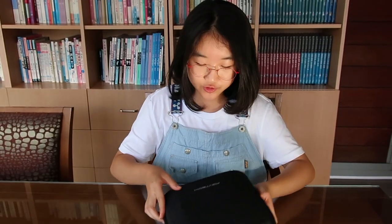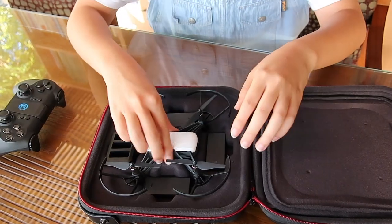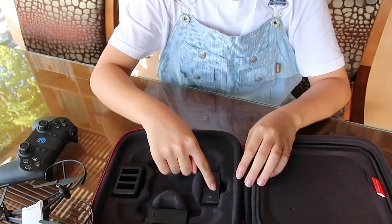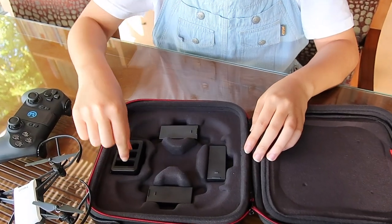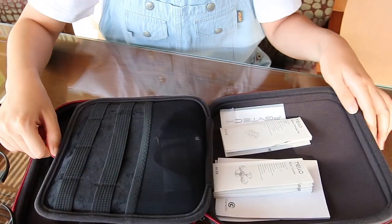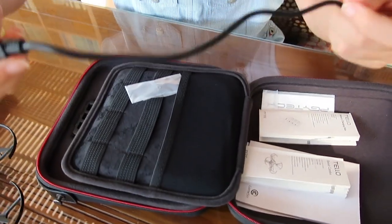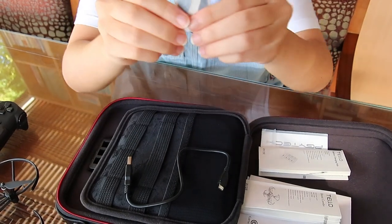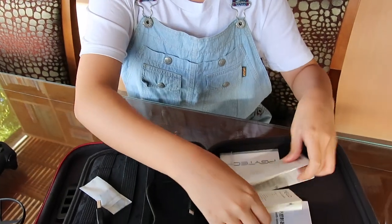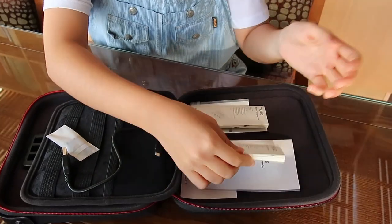If you open this drone case, there is the DJI Tello drone, three batteries, and a battery charging hub. On the other side there is a spare storage space which contains the USB cable, two spare propellers, and one propeller removal tool.